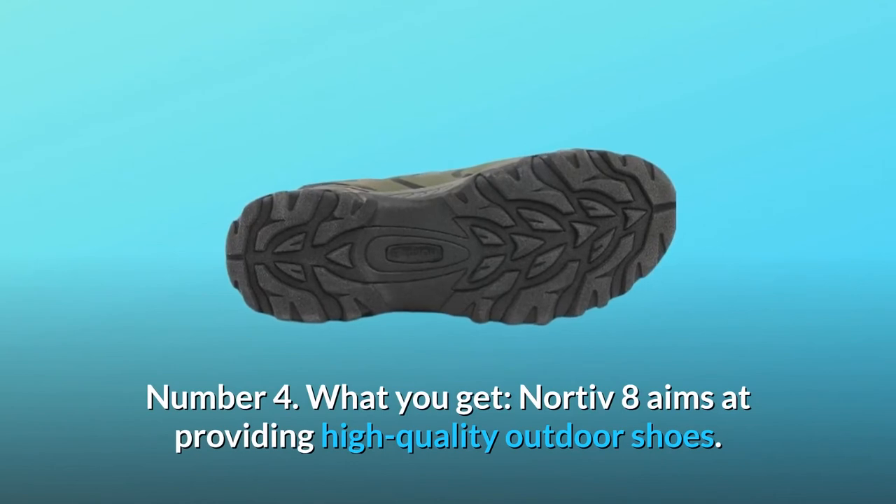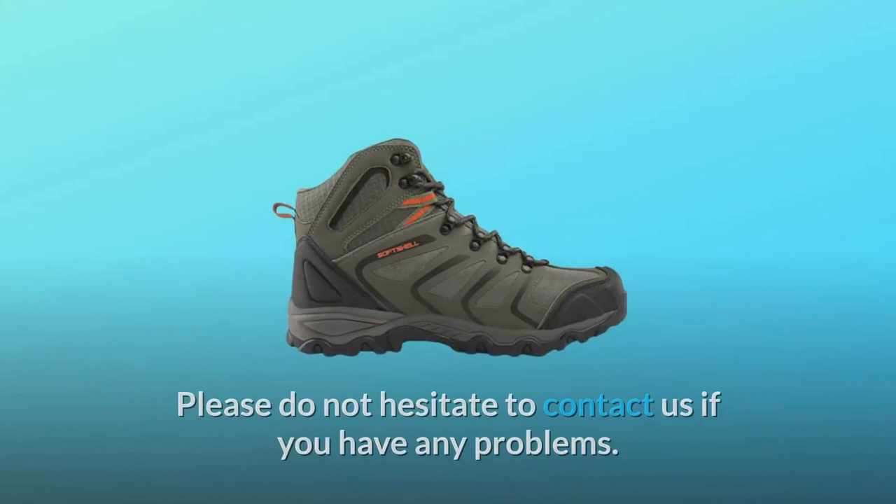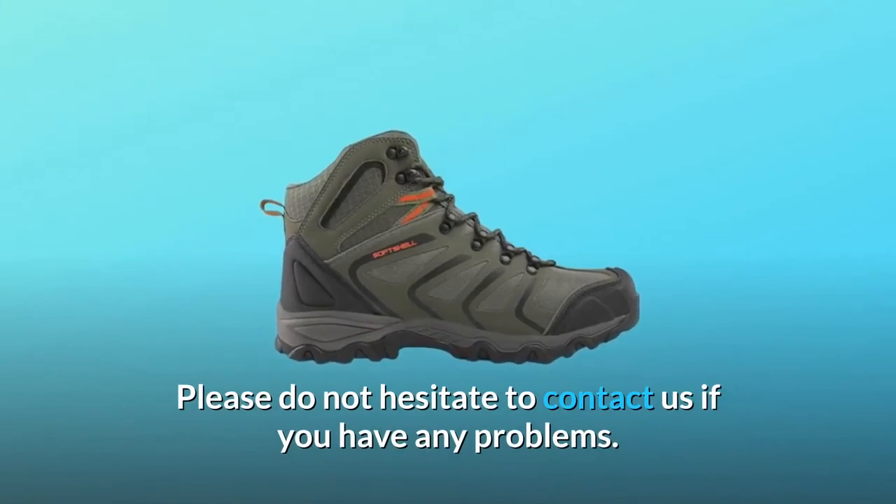Number 4: What you get. Nortiv 8 aims at providing high-quality outdoor shoes. Please do not hesitate to contact us if you have any problems.